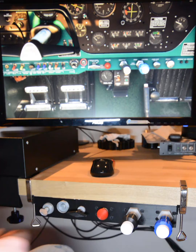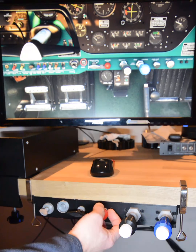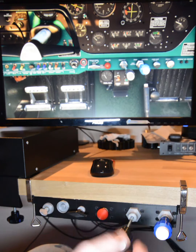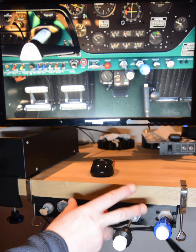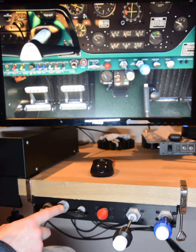Let me tell you what we have. We've got a throttle, prop, mixture — TPM. They all use hydraulic damping, so they've all got that fabulous sense of real-world resistance. They're all hall sensors, so they've all got that amazing resolution. Then we've got the park brake. That's one unit — that's the throttle unit. And then we've got the add-on unit here, which is the magneto key and starter button.